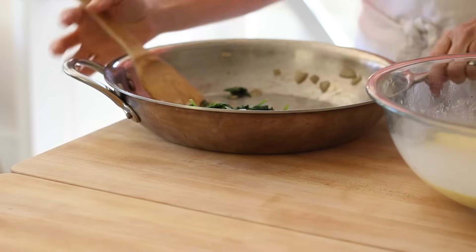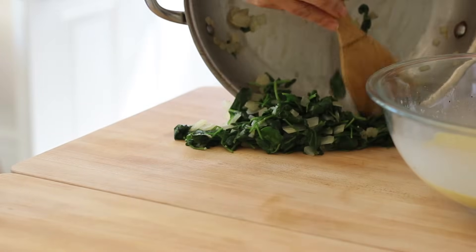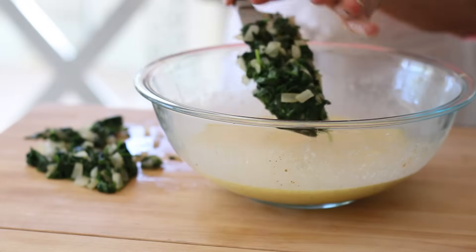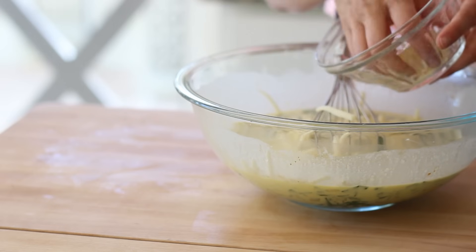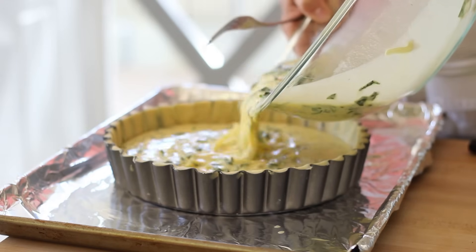At this point, our spinach and onion mixture is probably cooled. Pour it out onto a cutting board and give that spinach a nice rough chop. Place it into your bowl, give it a whisk, then add a half a cup of grated Gruyère cheese — it's really the best kind of cheese to use for a quiche like this. Now, a lot of quiche recipes call for blind baking the crust ahead of time, which means putting parchment paper down with some beans and baking the crust. I have found that the crust often doesn't hold its shape and starts to sink down. I really am not a fan of blind baking. So instead, because we froze the crust, it's nice and hard when it hits a hot oven. We're just gonna pour our batter right into the crust and pop it in a 350 degree oven for about 45 to 50 minutes.